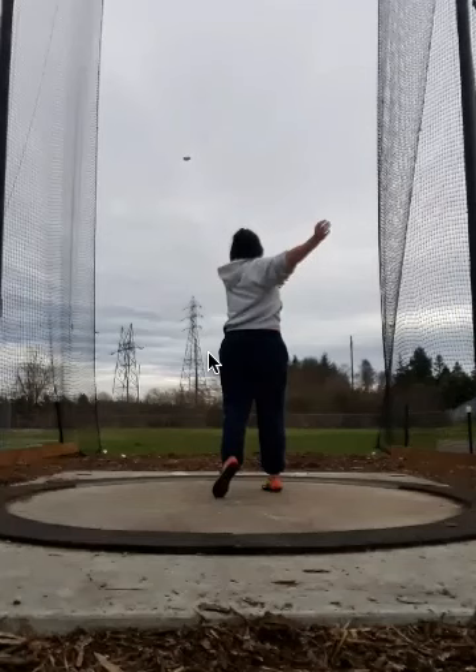Hey everybody, Coach Matt, EliteThrowsCoaching.com. Thank you guys so much for checking out the video analysis today. I'm trying to bang out a few of these right in a row, and I'm really focusing on those videos that have come in that talk about things I've either already discussed on the YouTube channel — so I can link those videos here to teach you even more — or ones that are going to be coming up on the YouTube channel within the next couple of days.